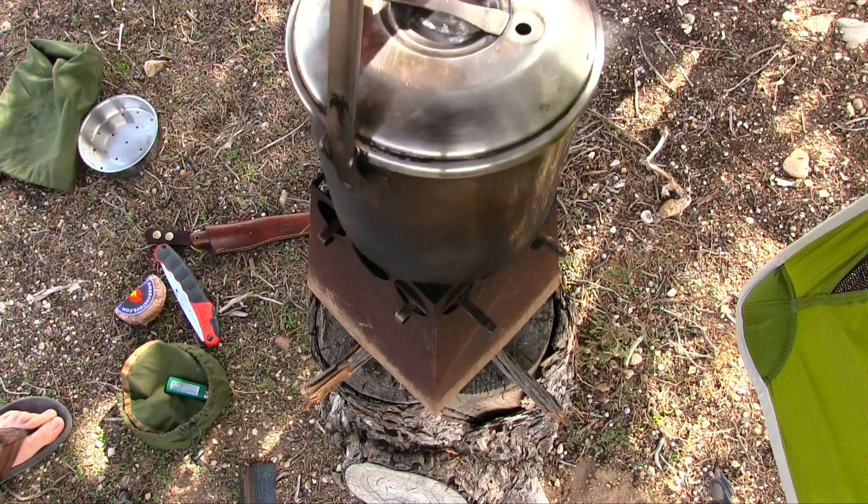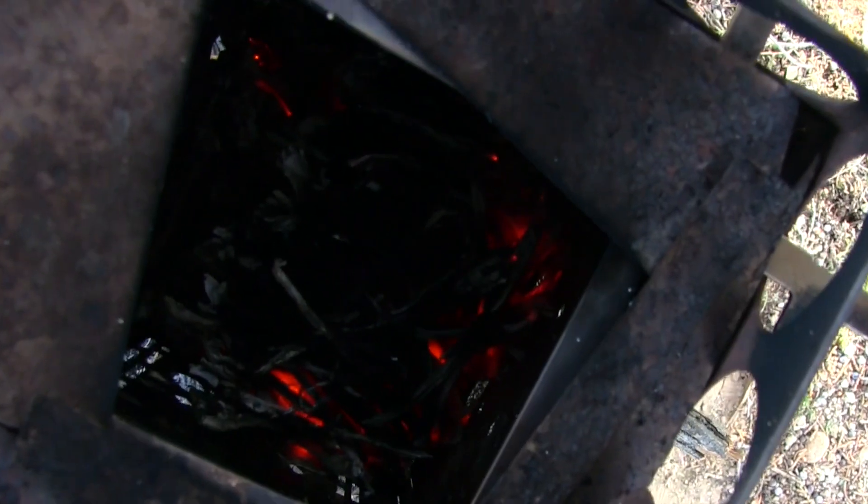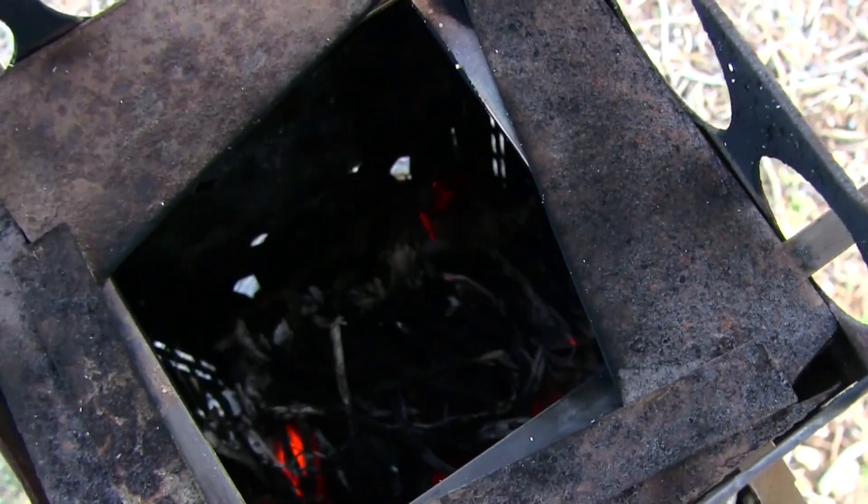The flame has kind of died down and I think it's just hot coals in there now. Here's a look right down into the burn chamber so you can kind of see how it all turned out.